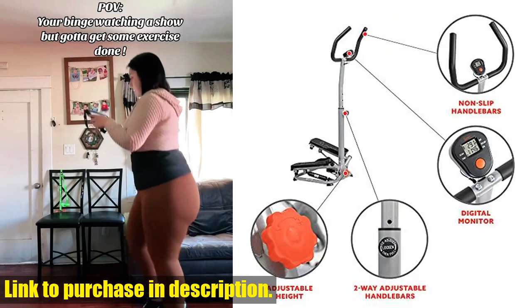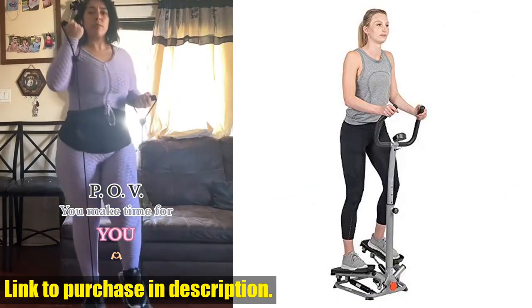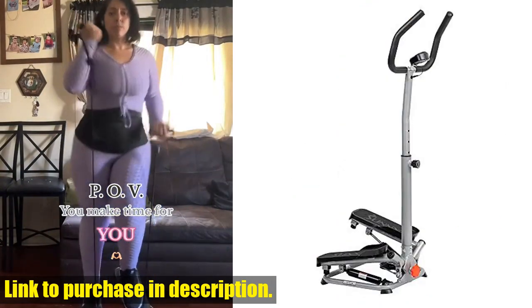The twisting steps on this stepper machine provide a unique lateral side-to-side action, engaging different muscles compared to conventional step machines, giving you a comprehensive and dynamic workout experience.